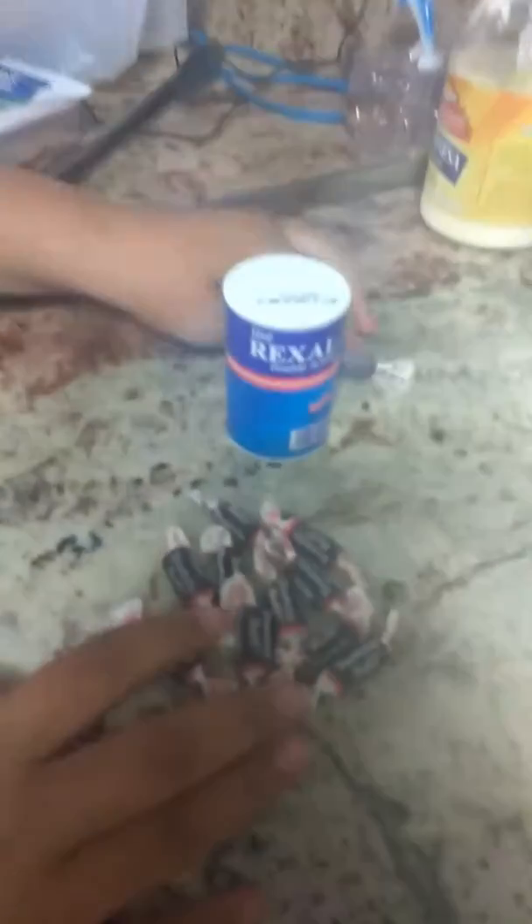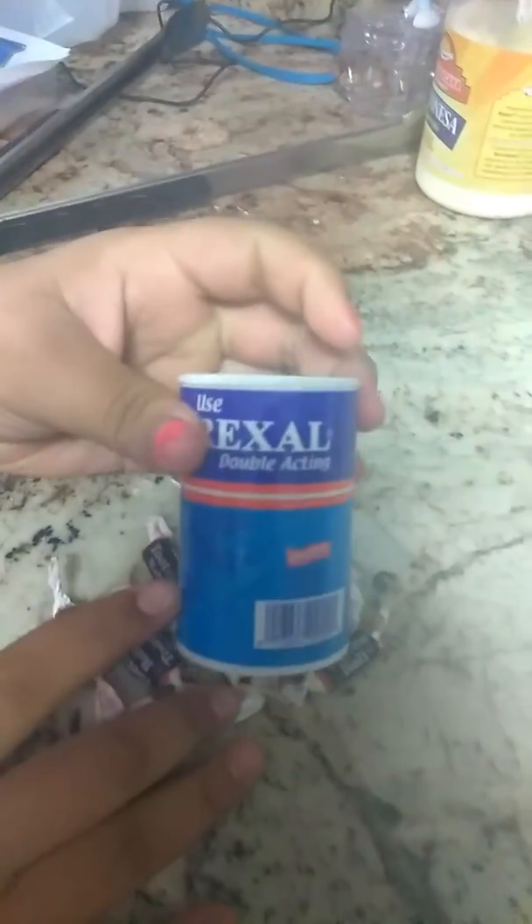Hey guys, welcome back to my channel! Today we're gonna be making edible slime with just Tootsie rolls and some baking powder. We're just gonna need to put them in here.